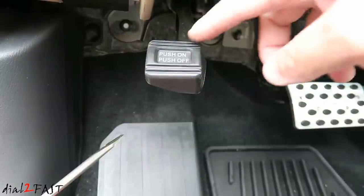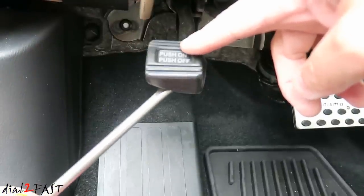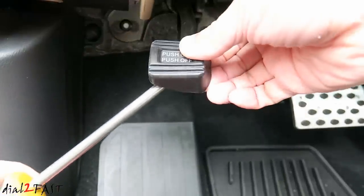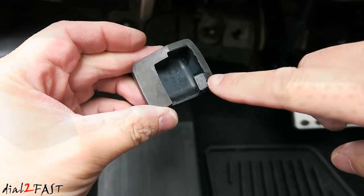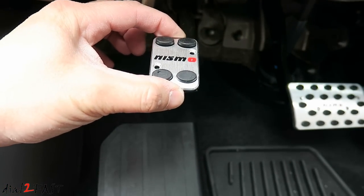With the e-brake there's also a rubber cover that you can remove. There is a tab on the right side of this rubber cover — you want to take a flat head, put it behind it, push on it and that tab will come out. I can remove this. Here's the tab that I'm talking about. And the new one is going to go on top right here. We'll drill two holes for that.